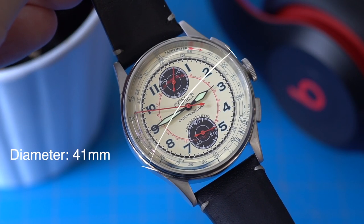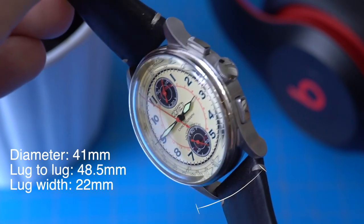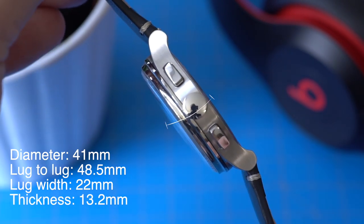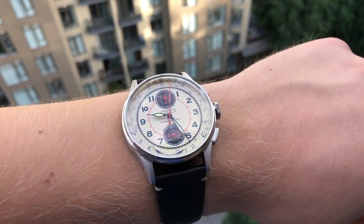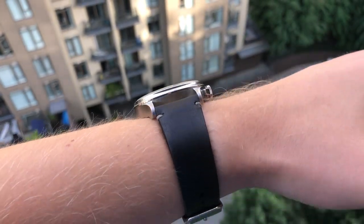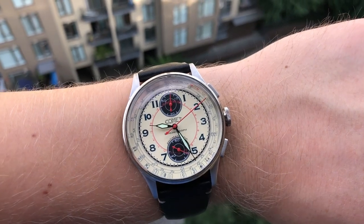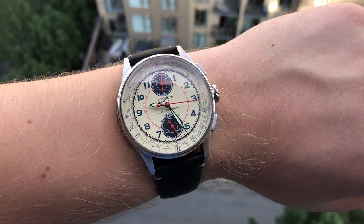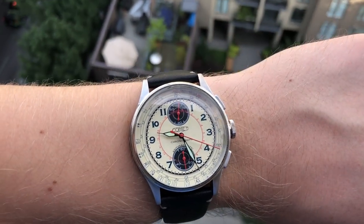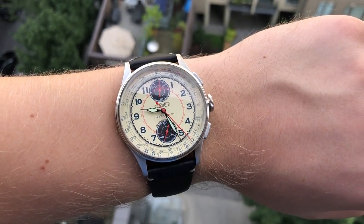Now let's talk about the watch itself. Looking at the case dimensions, the watch has a 41 millimeter diameter. It's 48.5 millimeters from one lug to another, 22 millimeter lug width, and it's 13.2 millimeters thick. Here's what the watch looks like on my 7.5 inch wrist. As you can see, it fits pretty well, although it does fit larger than the 41 millimeter diameter would suggest. Because of the design, it's mainly all dial with not much bezel, so the watch appears larger on the wrist. I'd say this one wears more like a 42, maybe even almost 43 millimeters. So keep that in mind if you don't like watches that wear large or if you have a smaller wrist.